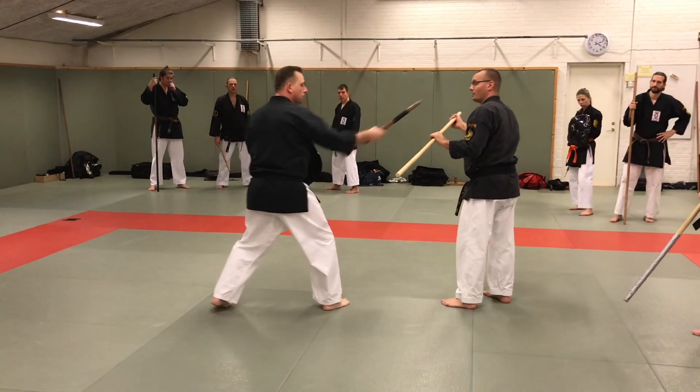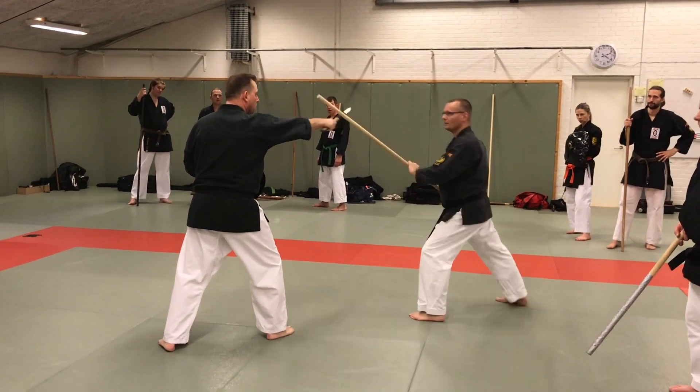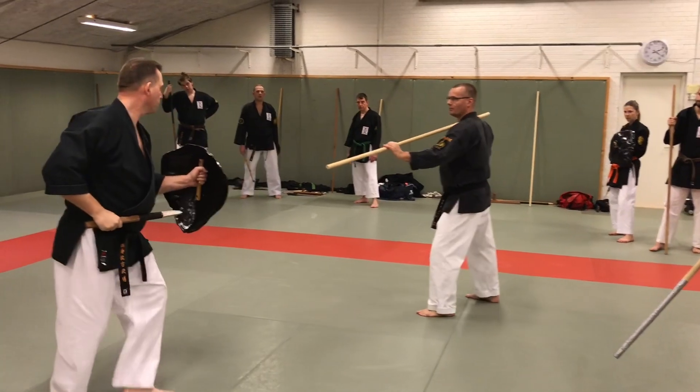Go again. Come to the top. I don't want to be in his line of fire. And now here I'm not trying to — I'm just fixing my position. Then go on.